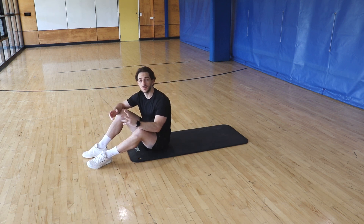Flutter kicks are an abdominal and core exercise that focus on the lower abdominals and hip flexors in particular.